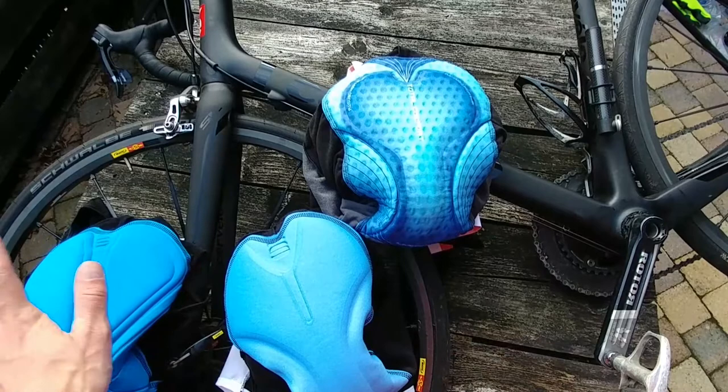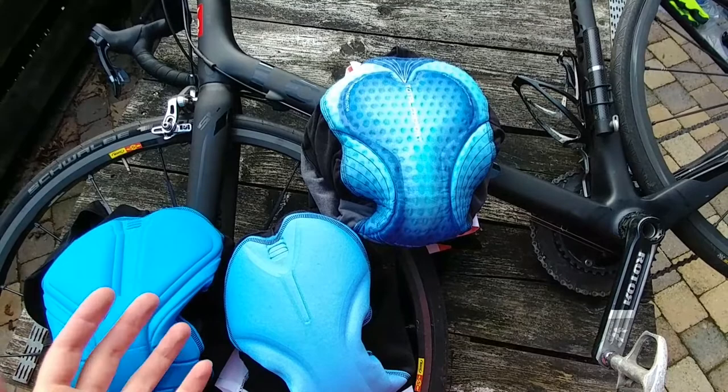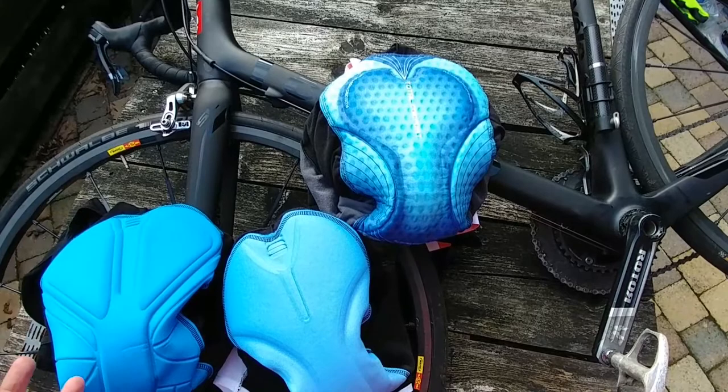And here you have the cheapest padding from Sportful. This Comfort Pro padding is not very bad, but you can also see this kind of padding in other brands — cheaper bib shorts from other brands. It's quite good for if you go cycling for one or two hours.